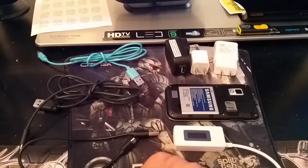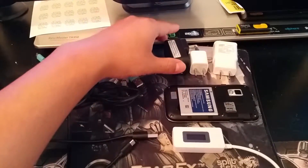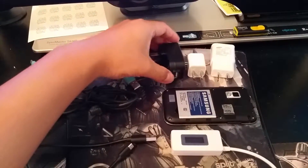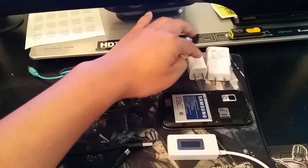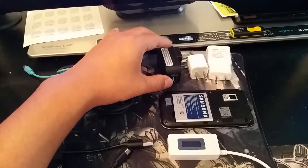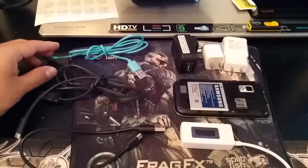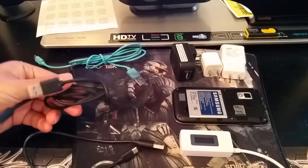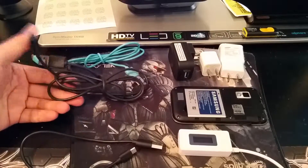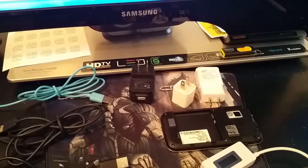I can give you some simplistic answers. Some of the problems are: one, your charging device is either defective or the amperage on your charging device is not high enough to charge your cell phone; two, your charging cables are defective; three, your battery is bad.